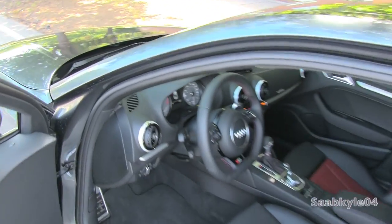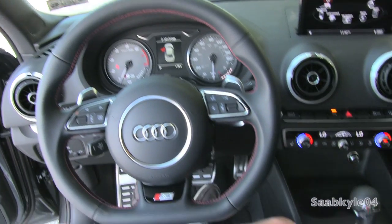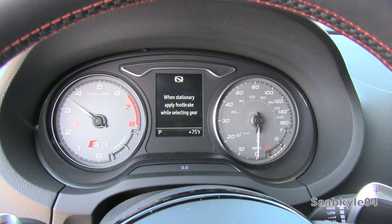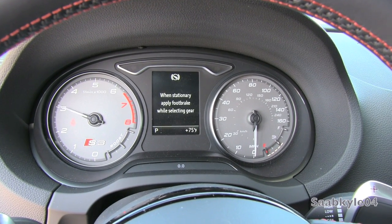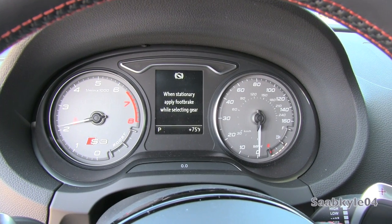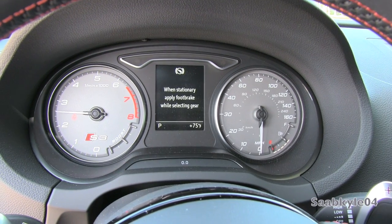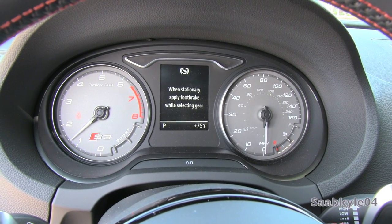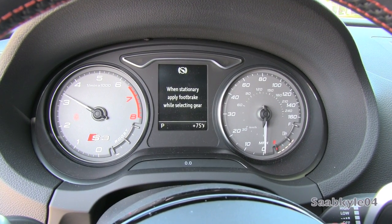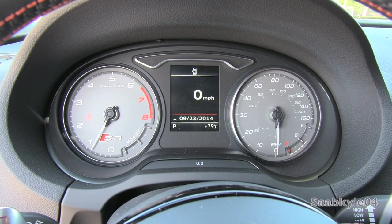Let's go ahead and see how she sounds. There is a rev limiter in park and neutral around 4,000 RPM.